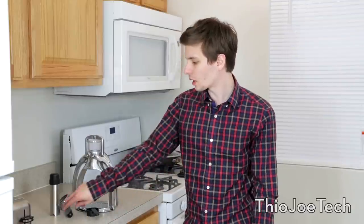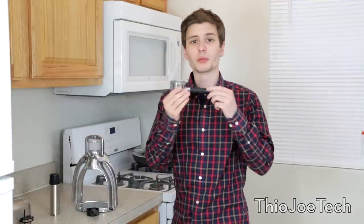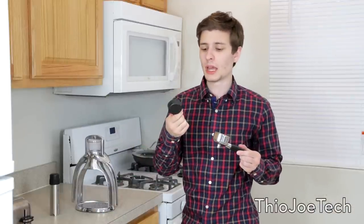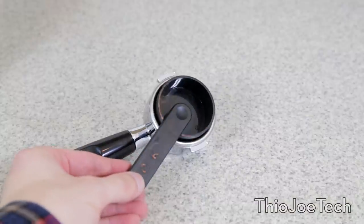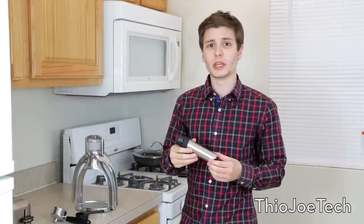Pretty much what it comes with is the espresso maker itself. It comes with a portafilter — that's this piece — which you put the espresso grinds into. You pat it down with this little scoop it comes with; this acts as both a scoop and a press to pack the grinds into the portafilter, because you have to pack it down really strongly to get the right effect. It also comes with this little milk frother.